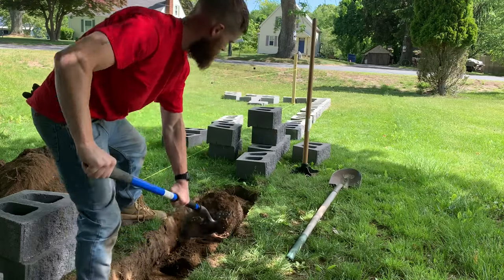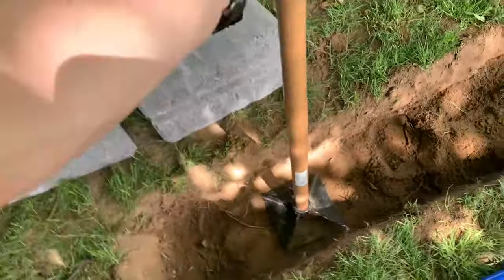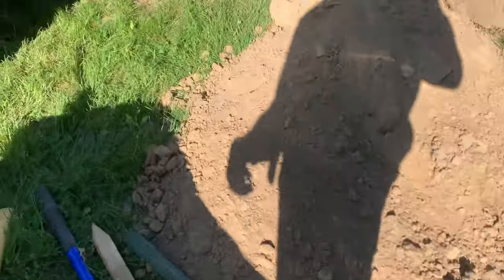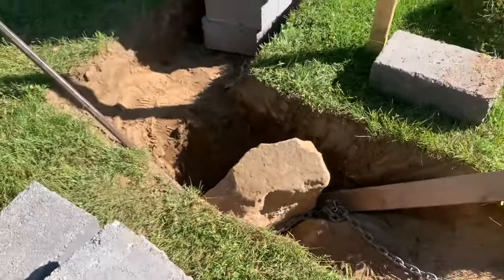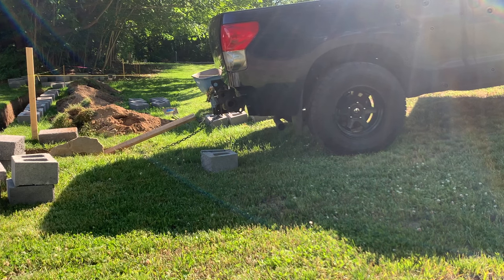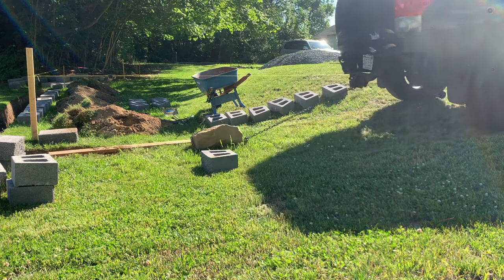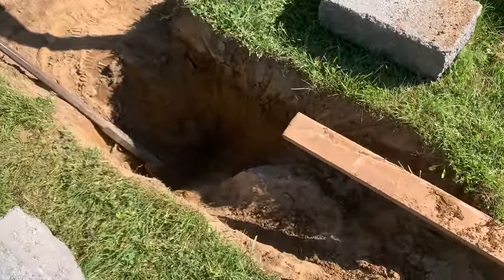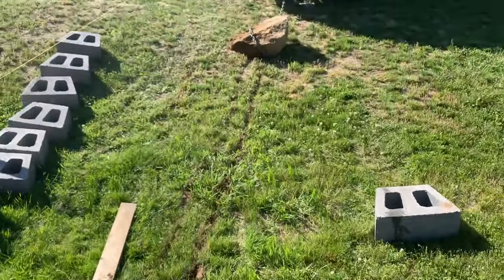The flat shovel is 100% necessary because you don't want to disturb the soil deeper than your base. Here's a hand tamp, tamping everything down. One of the first biggest challenges I encountered was right on the corner — a massive boulder, probably at least 100 pounds. I used the trusty Tundra, pulled her out easy, and got back to digging.